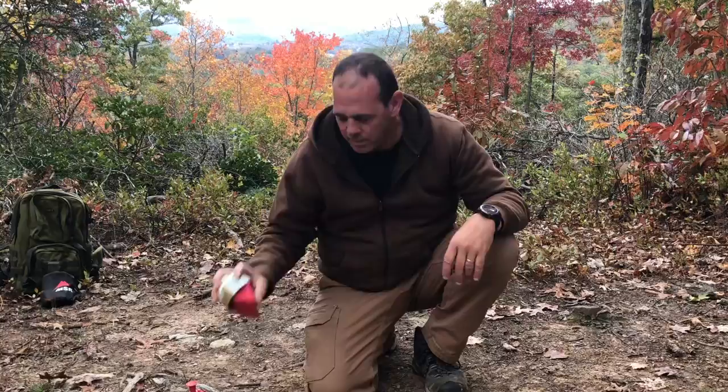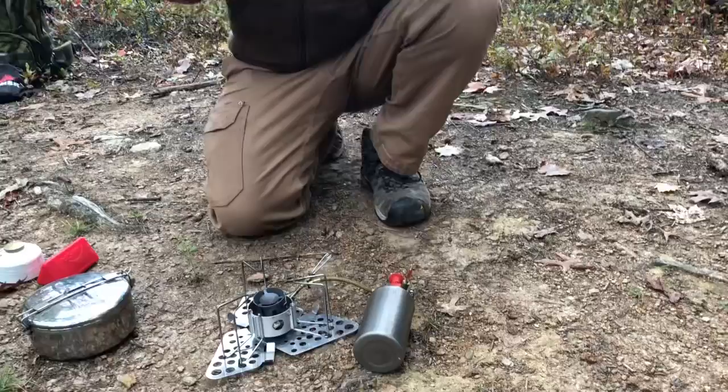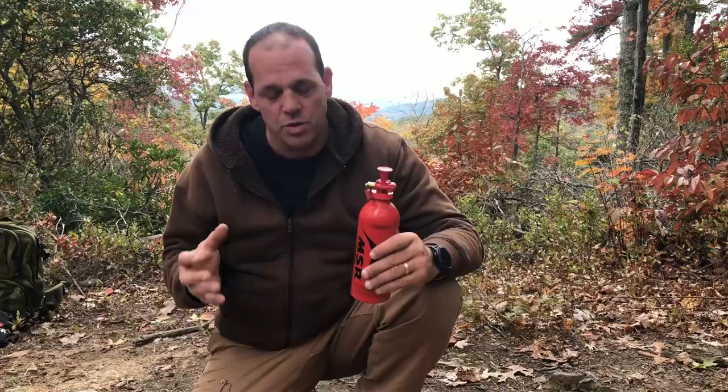Today we're going to show you more about this Dragonfly and how to use it. Once you purchase a stove, you will need to purchase a fuel bottle. They offer it in the standard MSR bottles and also in titanium. The beautiful thing about this stove is it can operate on four different fuels: white fuel, diesel, kerosene, and unleaded gasoline. So whatever you have available to you, you can use it on the stove.